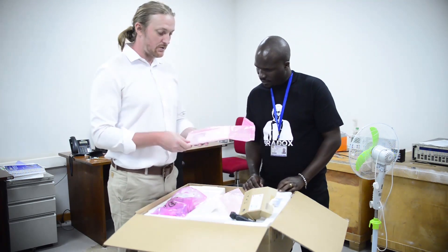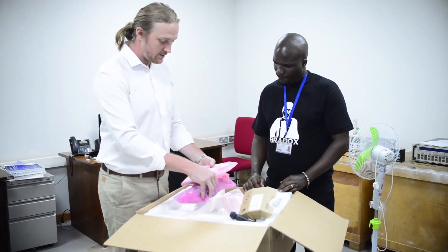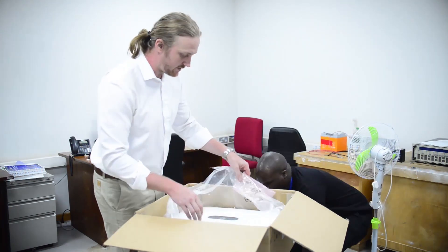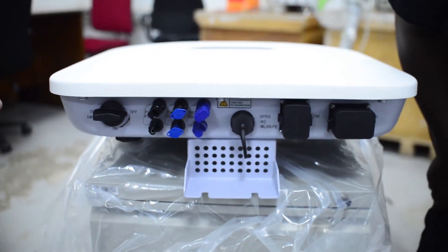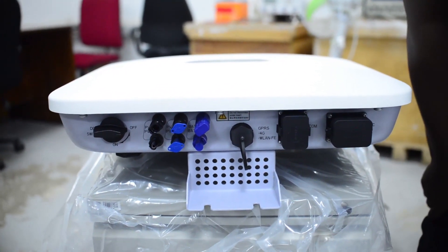Here is the user manual and quick installation guide, so you have all the information. Here is the bottom of the inverter — you can see it has a screwless design. Everything is plug and play, so it's very easy to install.